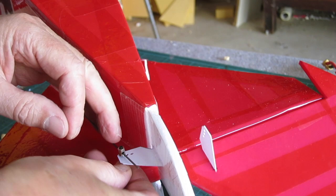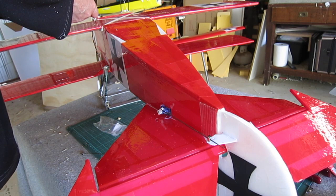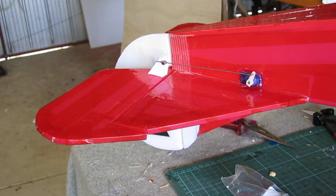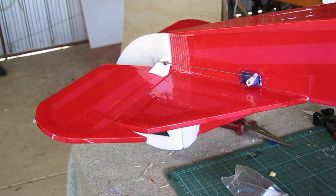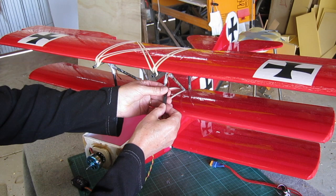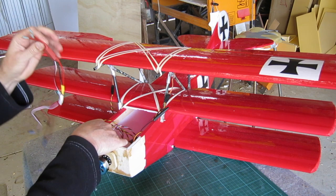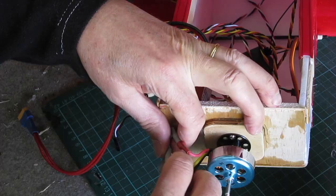Linkage adjusters adjusted to the right length using a servo tester — that's looking pretty good. Now I can connect everything up. There are the aileron servo leads coming down from the top wing. I'm using an FRSky 8-channel receiver with telemetry which gives me current feedback and battery consumption — lots of fun stuff like that.